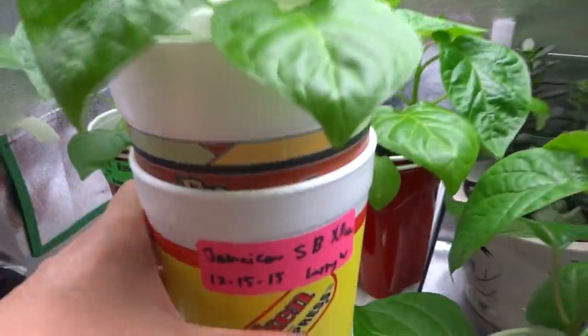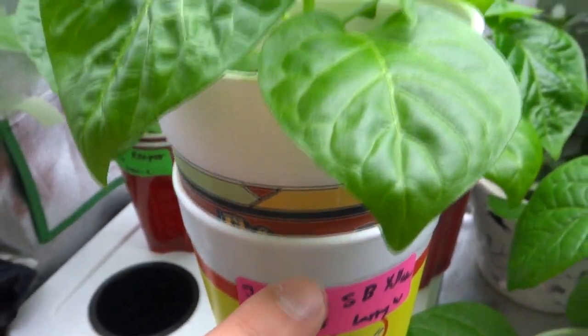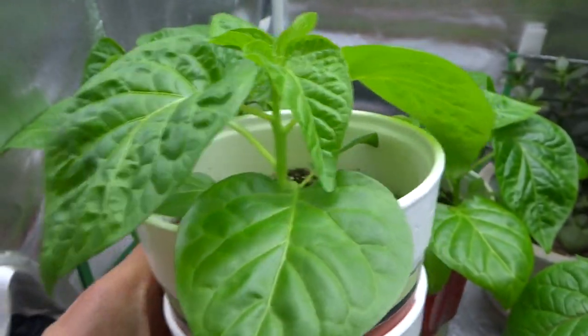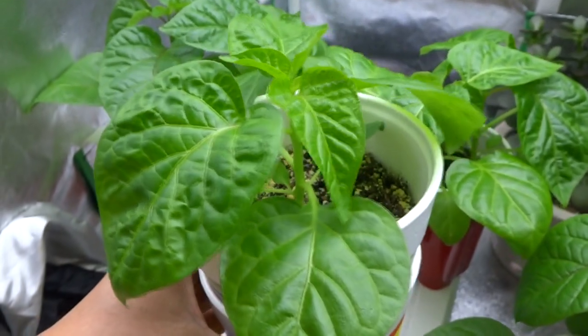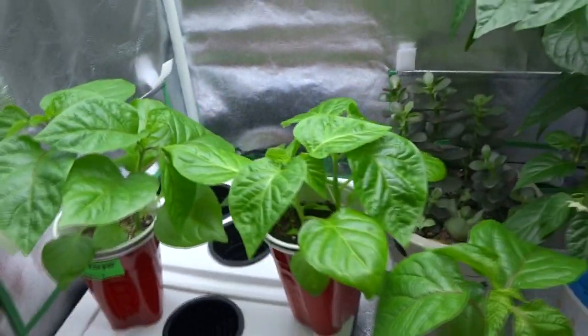Here it is — my Scotch Bonnet. The yellow Jamaican Scotch Bonnet that I will be entering in the contest. If you look at this guy from last video, it's not this big. Look at the size of him now.